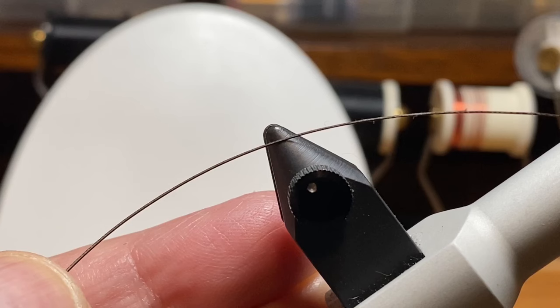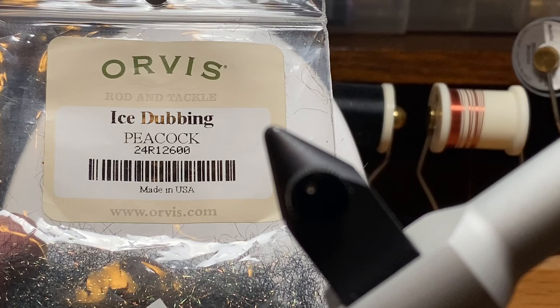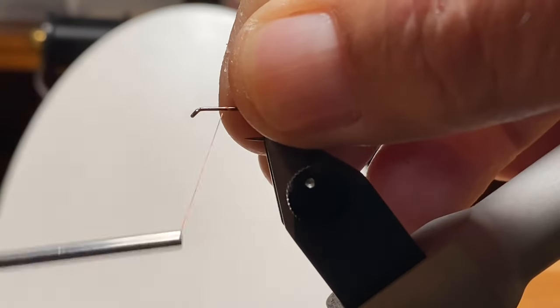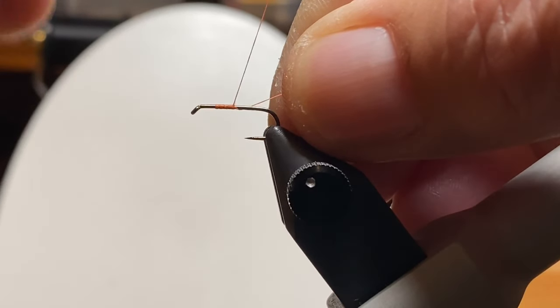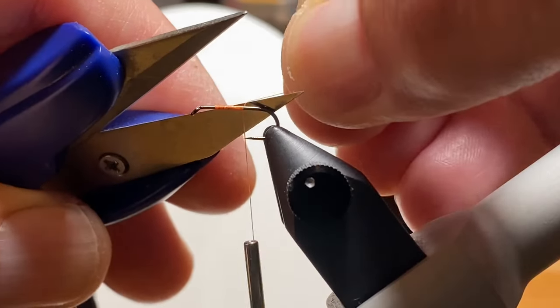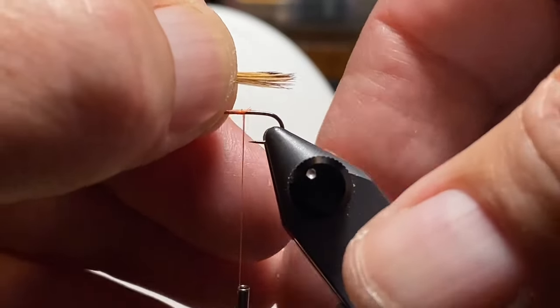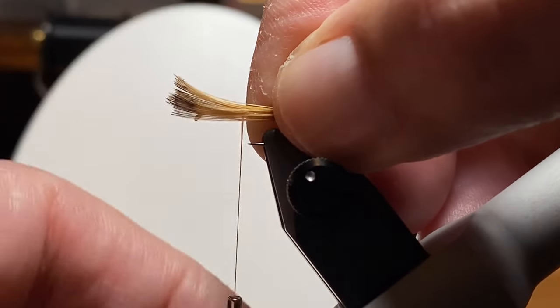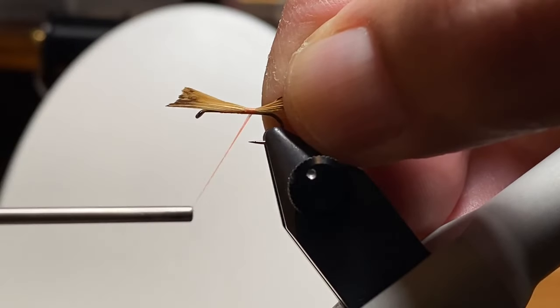I'm going to use a hackle stem and some gold tinsel for a rib, and some of that same Hare's Ear Plus dubbing. Add a little ice dubbing for the thorax, and I'm going to produce a fly that's a little different — it's kind of a variation of a breadcrust nymph, maybe a little more flashy. It's a little more complex, which I don't think the fish worry so much about, but I tried to make something different and you want to keep yourself interested when you're tying flies.